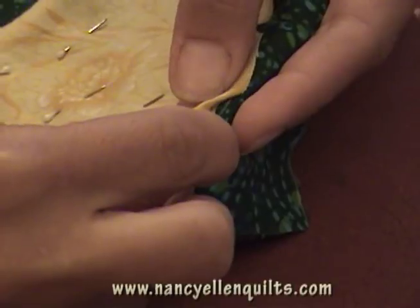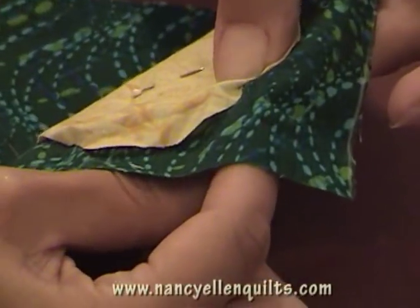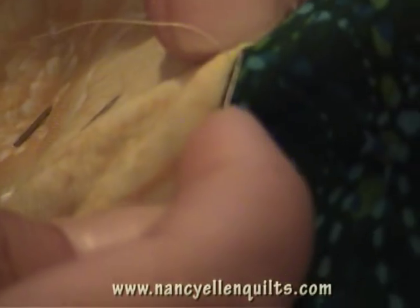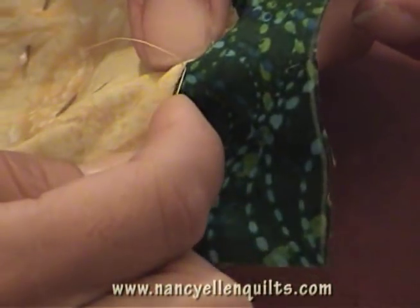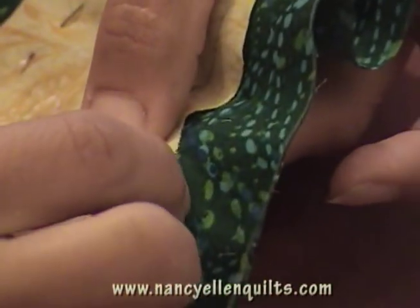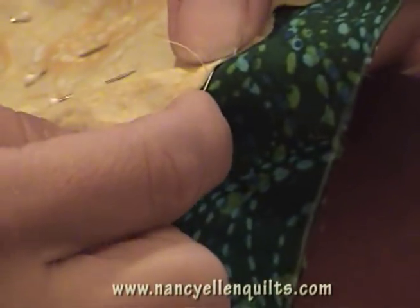Again, I'll show you how to start it. You can needle turn it with your needle. Come from the back to hide your knot. Just get in the very edge, and use smaller stitches. This is why using a longer needle is so great. And while using the silk thread, you can see it just blends right in because it matches perfectly. You're not quite there all the time — pulling it out, tucking it in as needed.